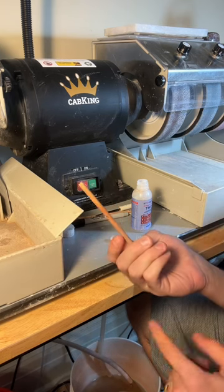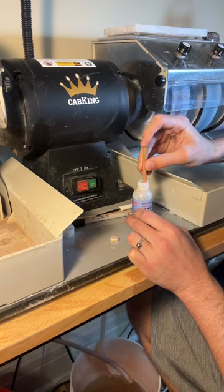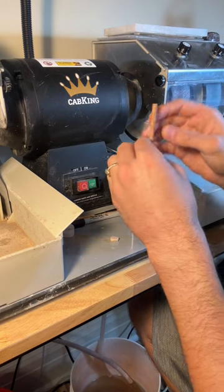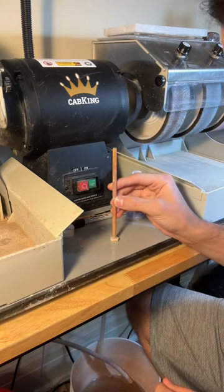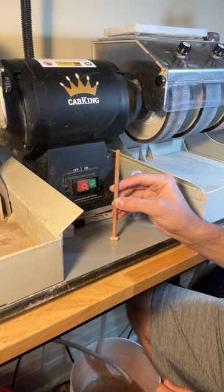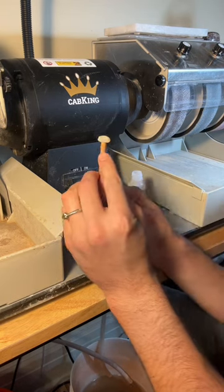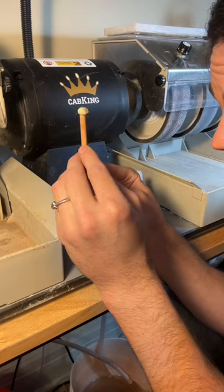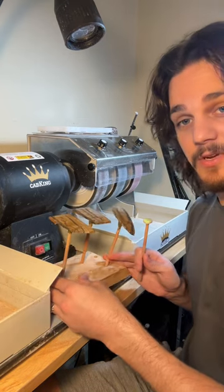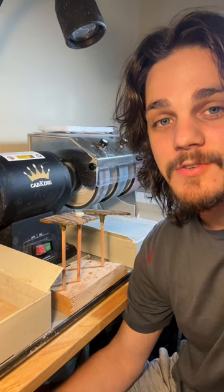I have a dowel rod as a dop stick, but you can buy actual metal dop sticks. A little bit of super glue on the stick, not too much, and press it down. I speed up the video here so you don't have to watch me for 45 seconds straight, and then I check to make sure it's level at the end. When I want to leave the stone to dry, I just put it in this. I like to let them dry for at least 15 minutes before I cut, usually half an hour.